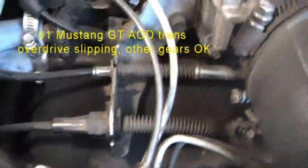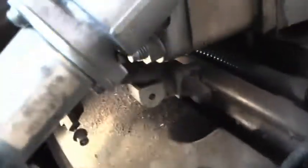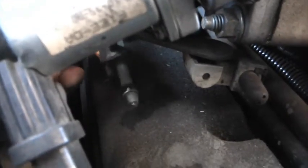This is the throttle cable, and there's something over here that's a little hard to see. There's this little device here, and what I didn't realize is this thing is loose, and I don't know how to adjust it.